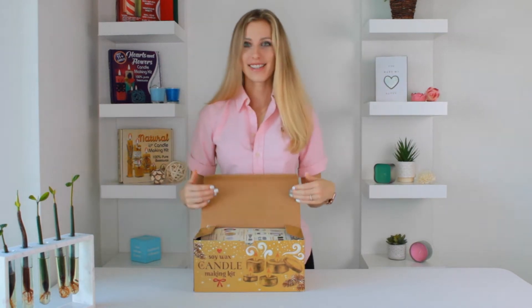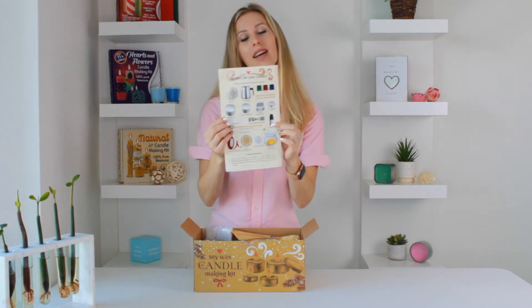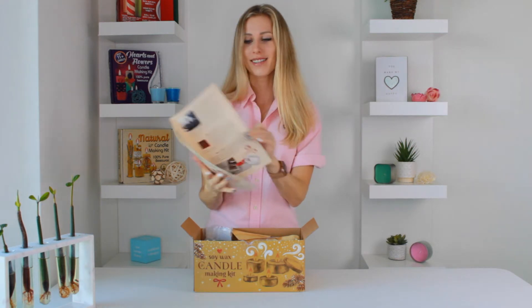Hi! Today we are unpacking the Candleology candle making kit. Let's see what's inside. This kit has 89 components with easy to follow instructions. Here's what's in the kit.